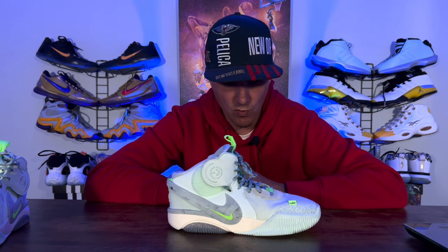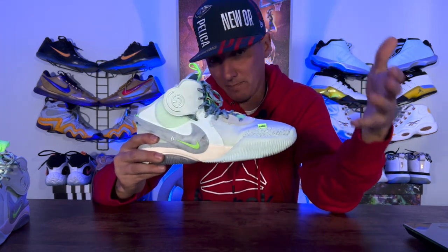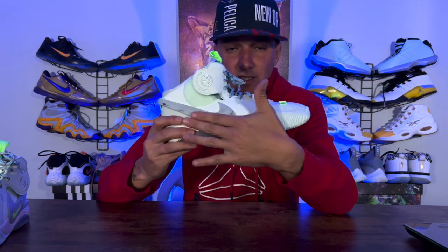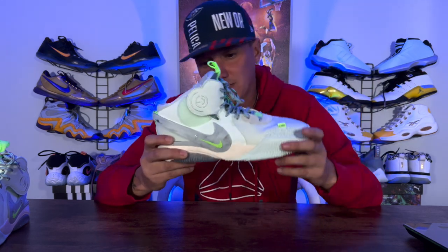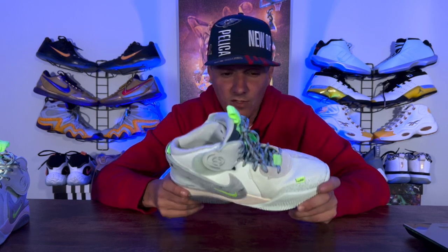Now down on the support and lockdown — support and lockdown was phenomenal. I had no issues whatsoever. This piece right here comes up very high and it doesn't rub the pinky toe or anything like that. And then this Nike check right here is also there for added support and stability. So when it comes to support and lockdown on the Elena Deladon, I thought they killed it — did an awesome job.